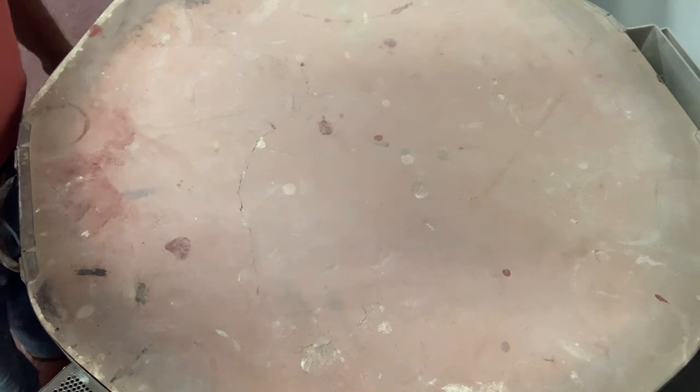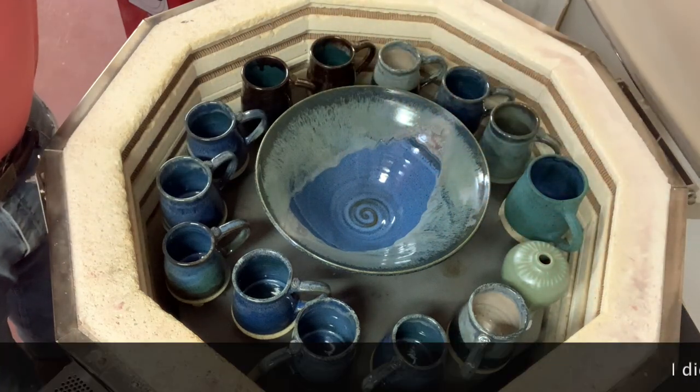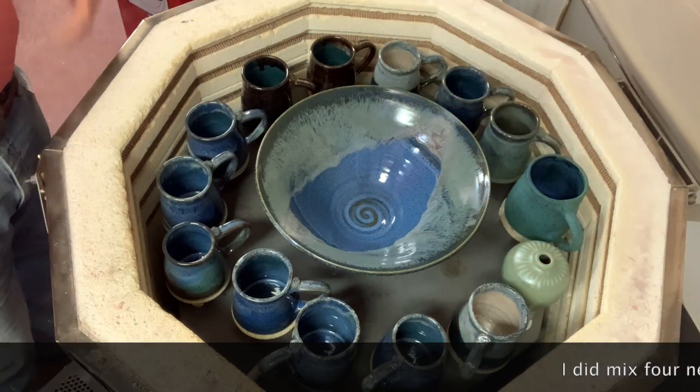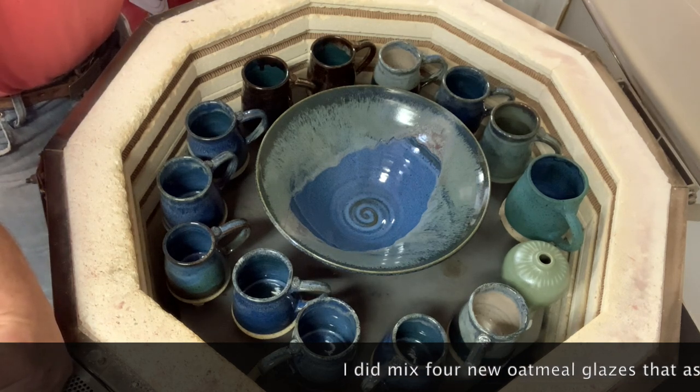These glazes are all from the Mastering Cone 6 Glaze book. It's warm today so I might be able to go outside and mix some more of my oatmeal, and when I do I'm going to try two or three different recipes of oatmeal, because maybe I don't have the best one.